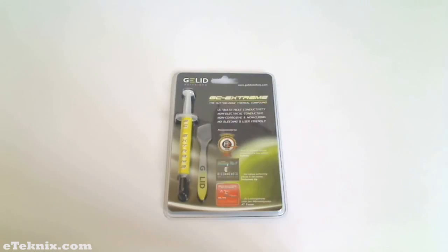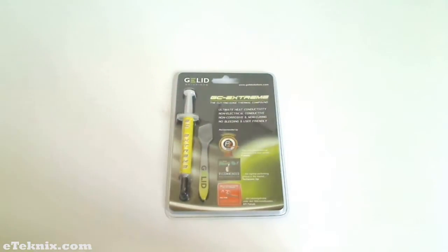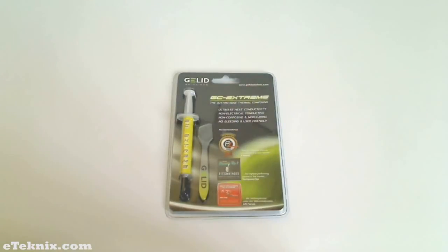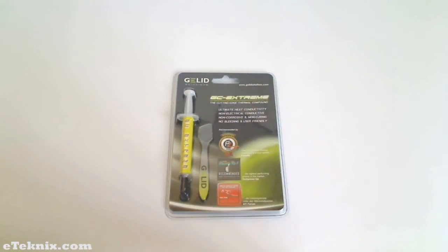The Gelid Solutions GC Extreme Thermal Compound comes in a compact blister pack, which gives us a clear view of the product with the included spreader. This is to help spread the paste onto your CPU. We also see that it's the Gelid Solutions GC Extreme — the cutting edge thermal compound.